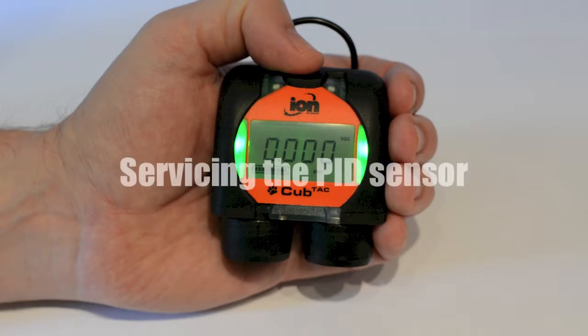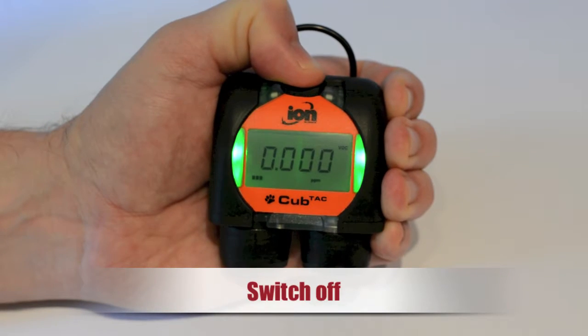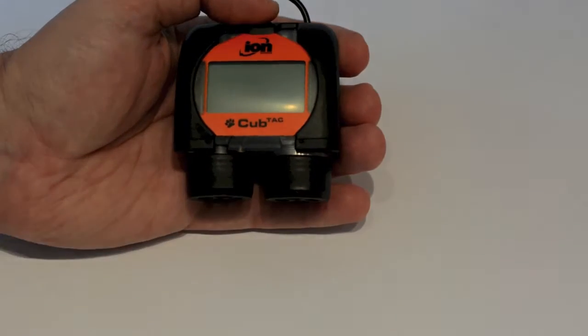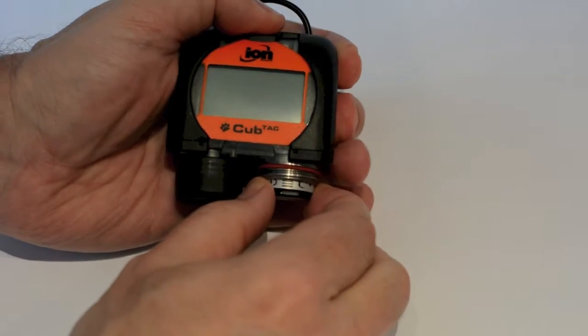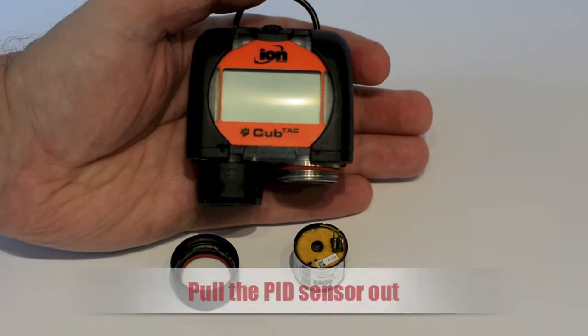Over time, all PID sensors degrade and will require some kind of service. Before servicing, always switch your instrument off. Servicing the CUB's PID is both quick and easy. You can gain access to the PID simply by unscrewing the sensor cap. To remove it, simply pull the sensor from its housing.